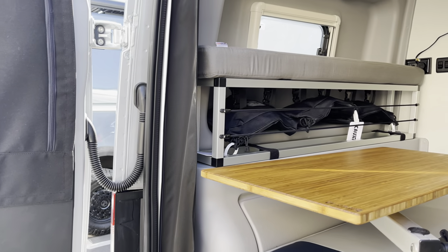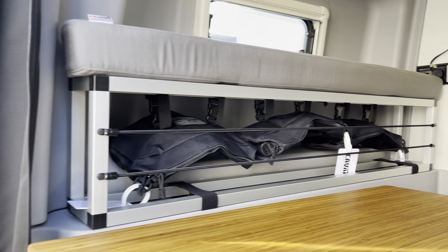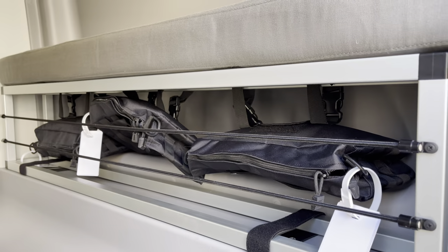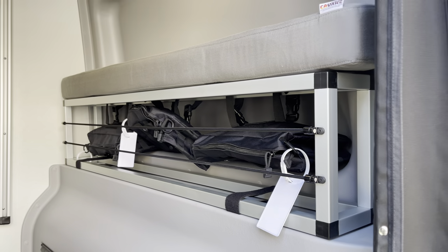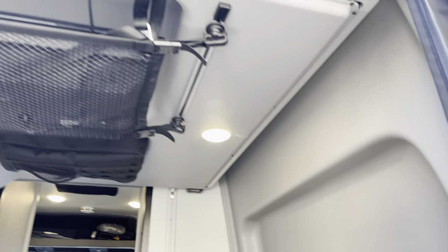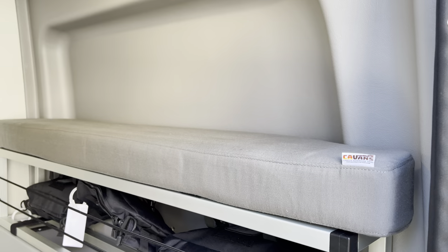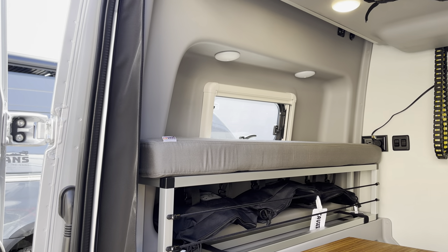The next thing we did is the bed risers — the customer wanted more storage. We did our ultralight bed risers, which are just Velcroed in and pop right out, super easy to remove or put back in. This customer also ordered our upgraded mattress — a six-inch memory foam mattress on the main bed. On each side, we have a three-inch bolster that sits on top of the bed risers.